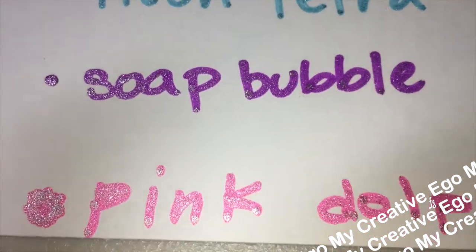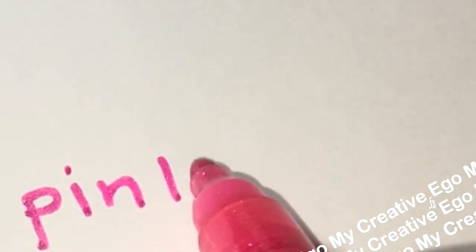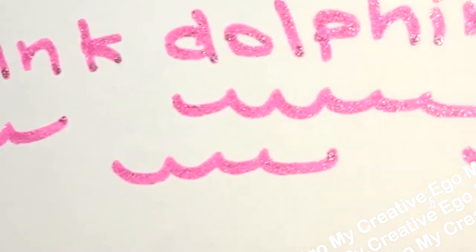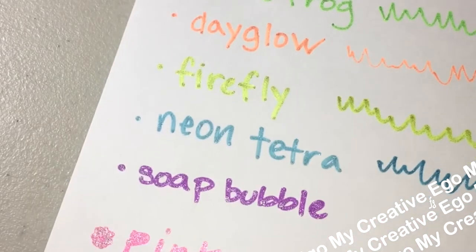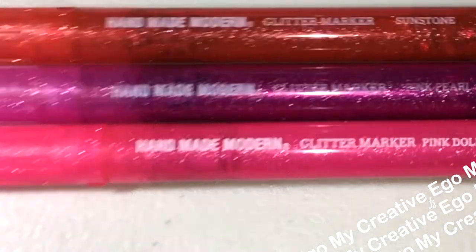You'll notice that the nibs look like this because they still need to be activated — you just push down until the ink starts to flow. And I have to say it does flow very smoothly. Sometimes with pens you'll write and the ink runs out and you have to scrub to get it going. This one is actually super nice. I'm barely even touching the pen and it's still making a mark. I really love that these are very saturated with color. I would buy this pack just for the Neon Tetra, Soap Bubble, and Pink Dolphin alone.